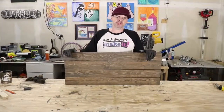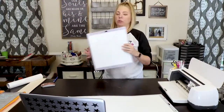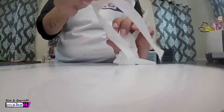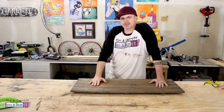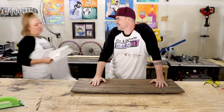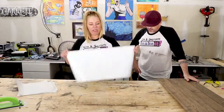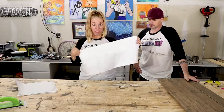Now I'm just waiting on the stencil. Next step, you have to do what's called weeding — you take out the inside of the image where the stencil or the paint will be. We have cut out our letters and weeded them, meaning we took the insides out so that we can use the rest of this as a stencil.